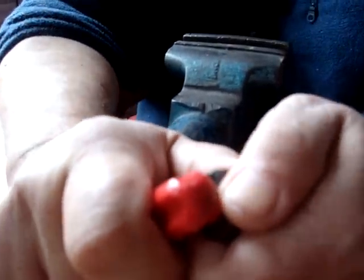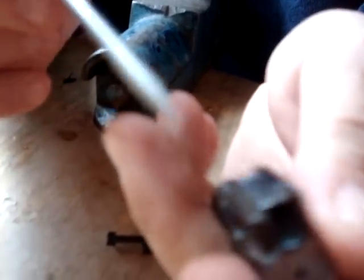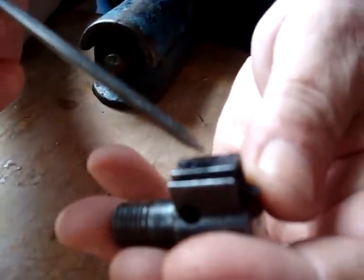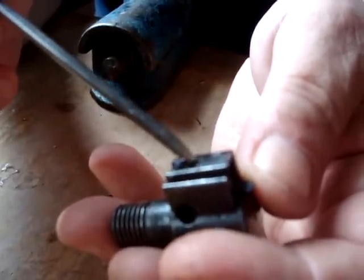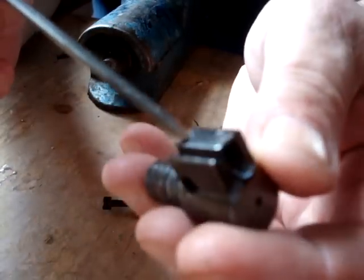Put it in until it clicks. Now you see there's a little hole here. There's a little tit on the extractor that corresponds with that, and that's what holds the extractor in place.